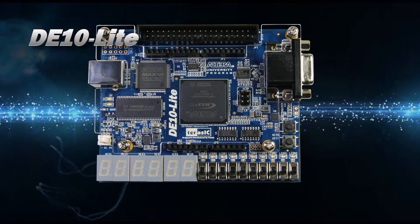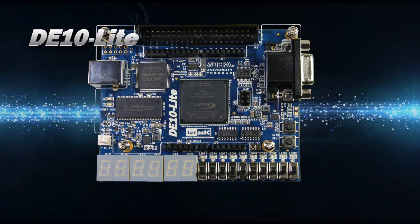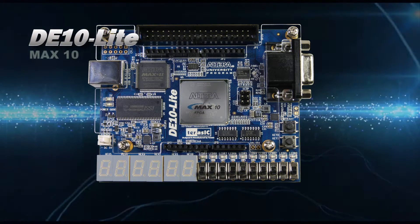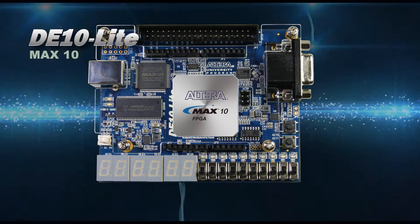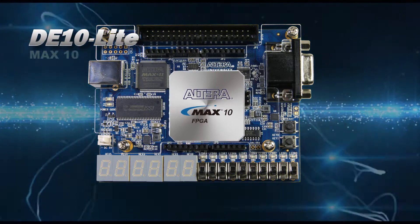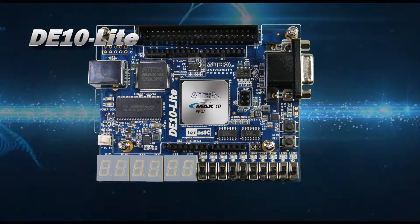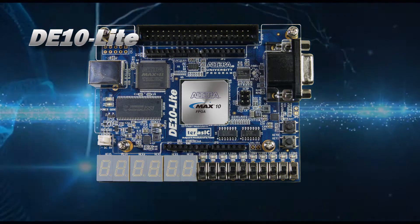One of many terrific boards, the DE10 Lite is one of the most economical and yet has very versatile features, especially for the cost. It has the Max 10 equipped, giving it the Max 10's utmost capacity. The introduction price makes it practical and popular among beginners. Let's look at some of the DE10 Lite's features.